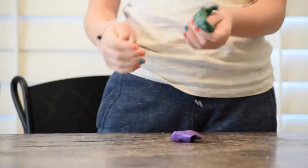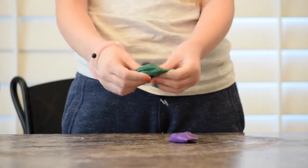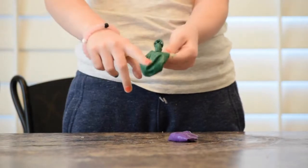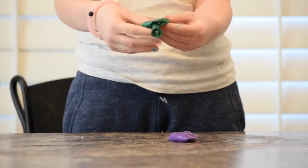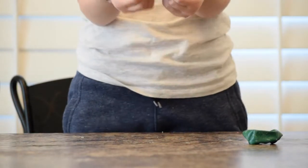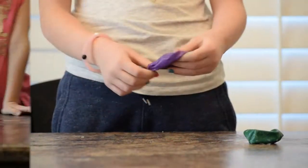My sister didn't want to do this one, so this is hers. It did kind of work. It's kind of gross because there's toothpaste on the outside. I think it's sort of dead. Halfway — halfway stress ball.